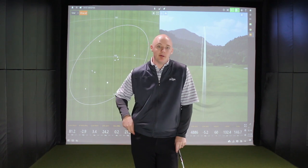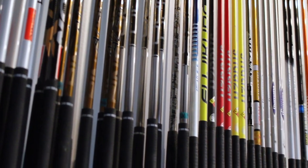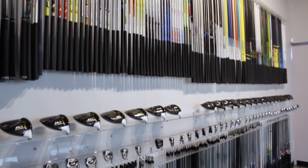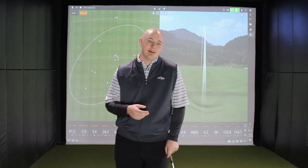A lot of these 2018 models are going to live as great value options going forward. Second Swing prides itself on selection — not only on the brand new side, which you'll find here in our tour van with over 50,000 combinations of heads and shafts, but a lot of times players are seeking us out for those used sets. As these particular options move into their second and third generation, we wanted to highlight some of the things that were really winning in our fitting bays this year.